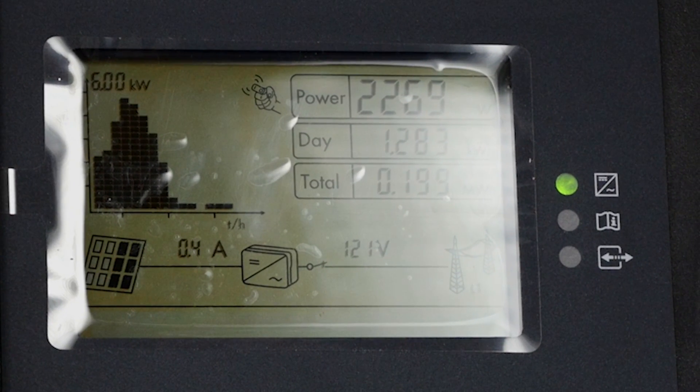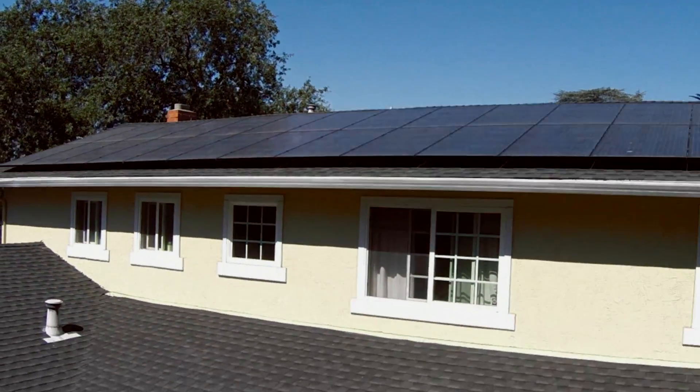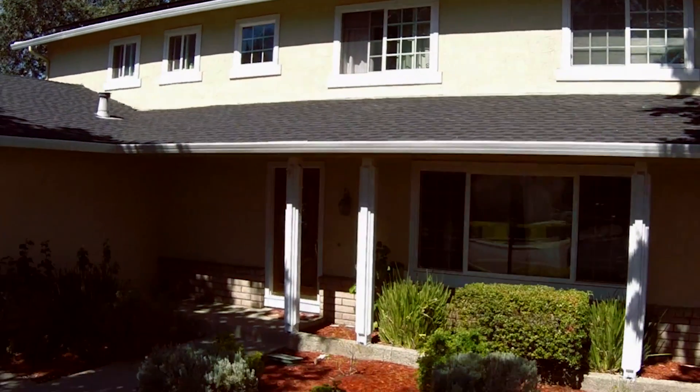Once your system is on, it will produce clean green electricity during the daylight hours. It can take up to a few hours for production data to be visible on our Sungevity app.